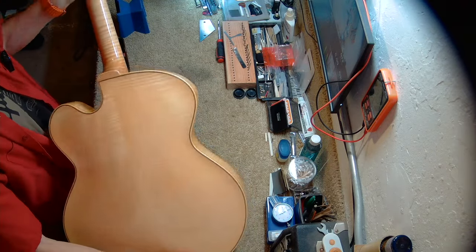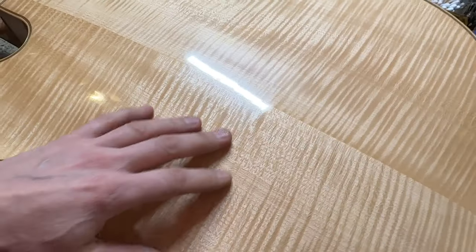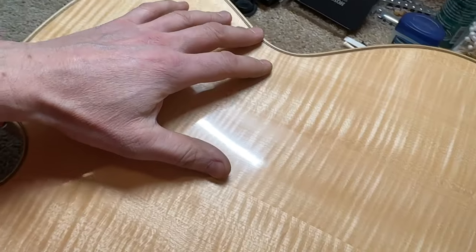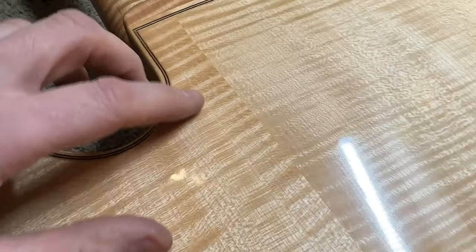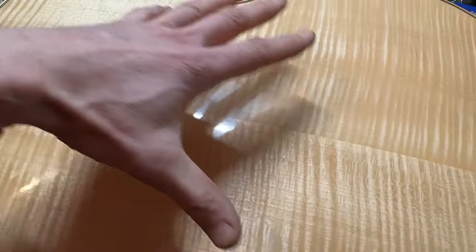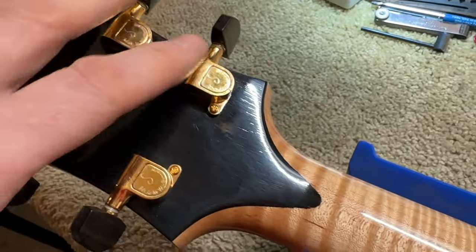I want to have a look at the back. The top and the back were cut for a cello initially, so this is where Jimmy would have bought his supplies — from a luthier supply place that would supply instrument makers building violins, cellos, and double basses for classical music. It's bookmatched. This is Alpine maple, and this is American maple. The tuners are Schallers.